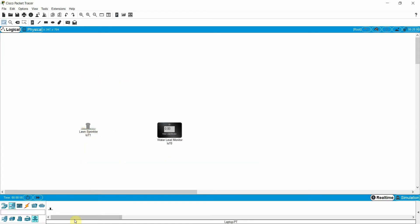After placing those devices, I need a server, a laptop, and one wireless router. I will use this server and name it IoT Server. I also need a wireless router, and I will connect it to the IoT server using a cable on the GigabitEthernet 0/1 interface.